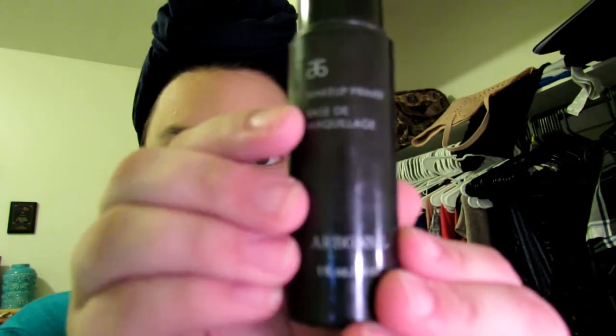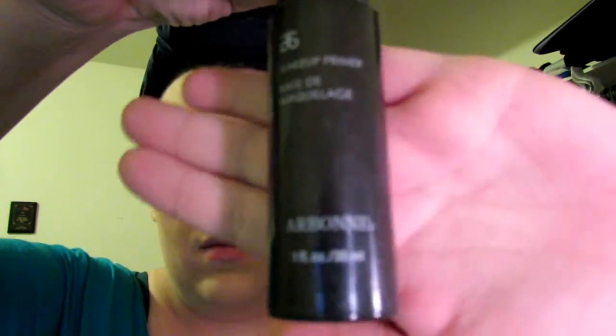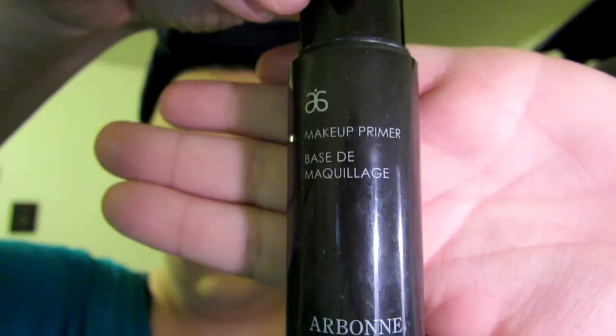Now I'm using a makeup primer by Arbonne for my eyelids before I apply my eyeshadows. This really helps to loosen up the psoriasis that I have in the corners of my eyes, and I'm able to peel off the dried flakes so that I have a smooth layer of skin right there.